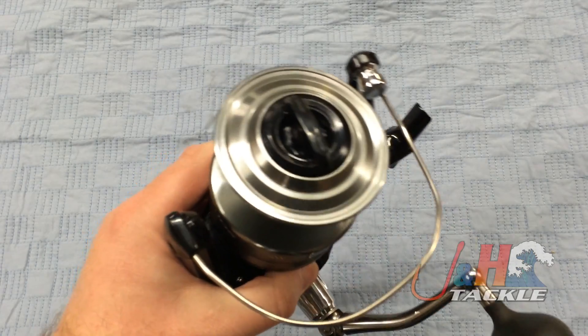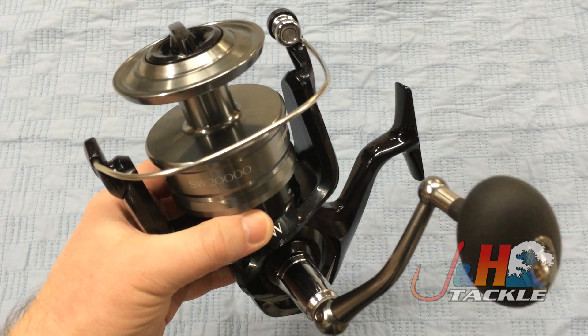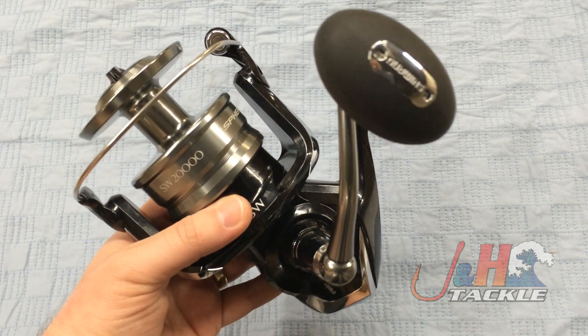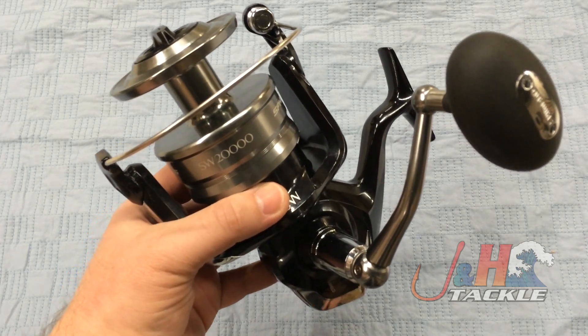4.9 to 1 gear ratio, 5 ball bearings — nice and smooth. The drag knob is very simple to use. It's got their cross carbon drag system, which puts out 41 pounds of drag at max. That's a tremendous amount of drag for a spinning reel, especially one that retails for under $300.